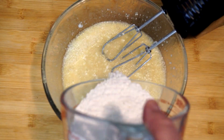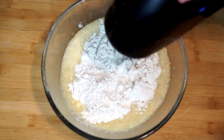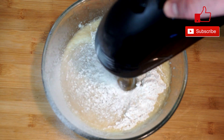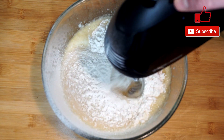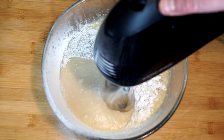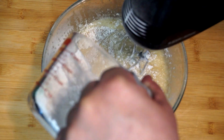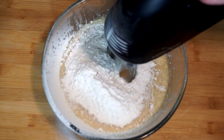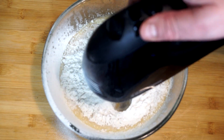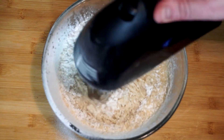Next we're going to add in three and a half cups of all-purpose flour. When you add it in, do it in about three runs — don't dump it all in at once, because you'll throw it all over the place. Add it in about three times, mixing in between each addition, so it's easier to incorporate everything together. Make sure if you're using a hand mixer that you move it around the bowl, get to the sides and down into the bottom to pull out any flour that's getting stuck.